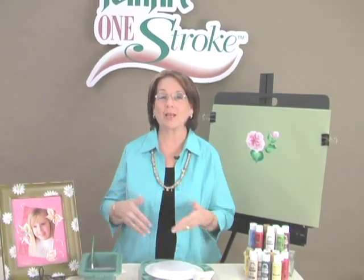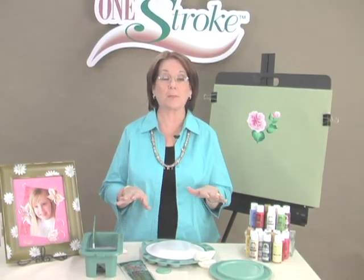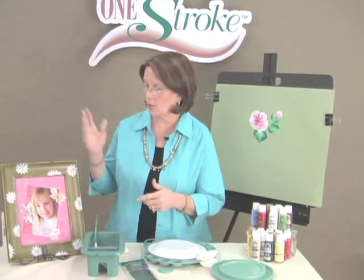Hi, I'm Donna Dewberry with the One Stroke Painting Technique, and I'm here to talk to you about Folk Art paint. I want you to know our acrylic Folk Art paint and our enamel Folk Art paint are two wonderful paints that I'm just passionate about.